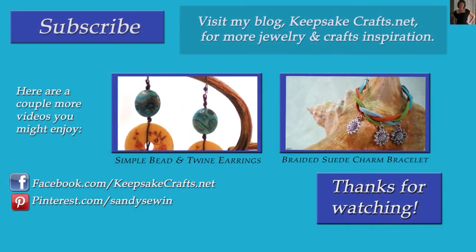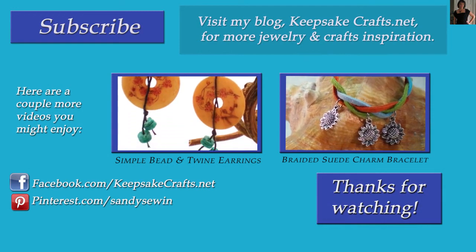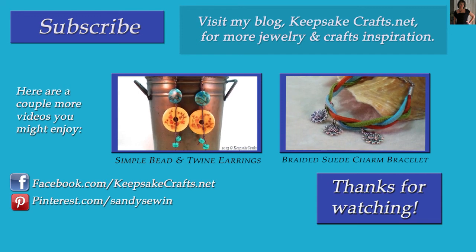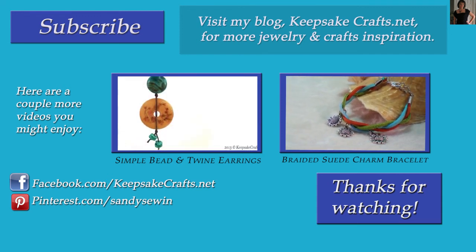Thanks so much for watching Keepsake Crafts videos. If you like this video, please be sure you've subscribed to my YouTube channel so you'll see more like it, and also check out the two jewelry making videos up on the screen. Happy creating! Bye bye.